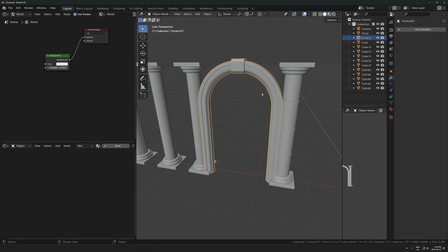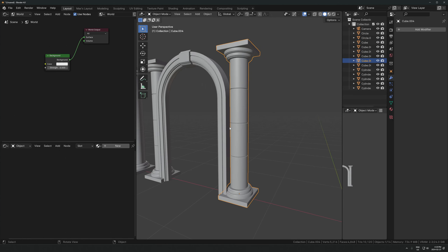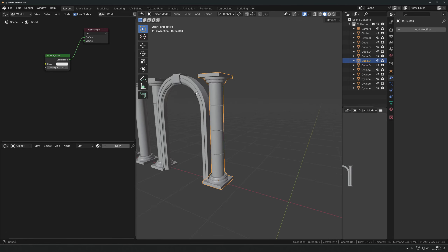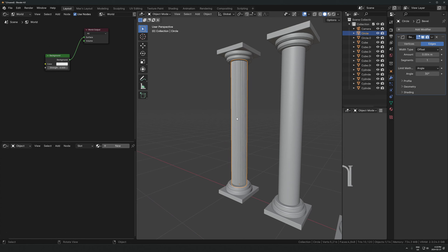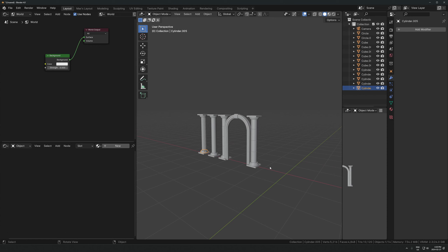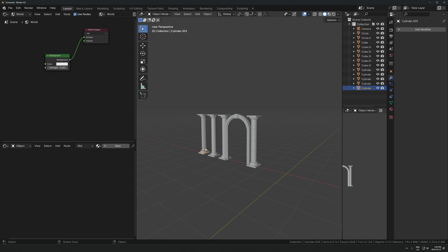One thing I want to mention before I end the video is that a lot of this stuff is pretty much just cubes and circles. The thing we just made is a circle cut in half and extruded. This is just a cylinder - which is just a circle extruded upwards - with another circle that's beveled, and a cube on top. Everything's just circles and squares basically. Once you can see the primitive shapes in more complex objects, modeling becomes very, very simple.